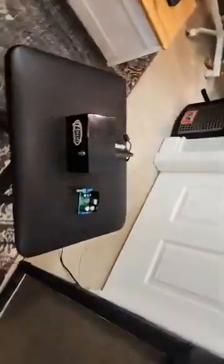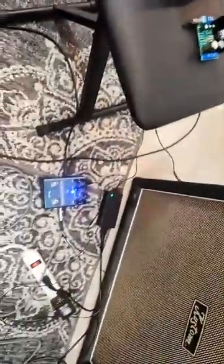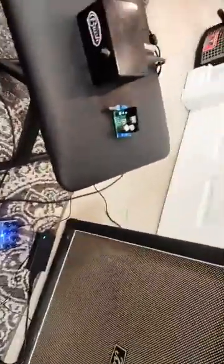And that's the Class AB module right there, using again that Fender Full Moon Distortion. Great.